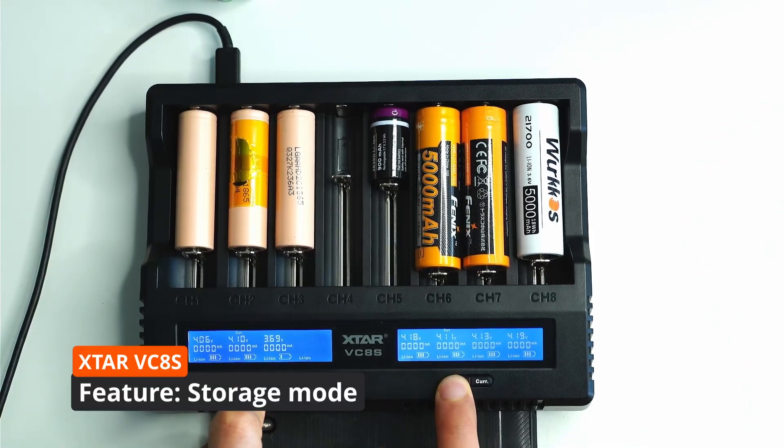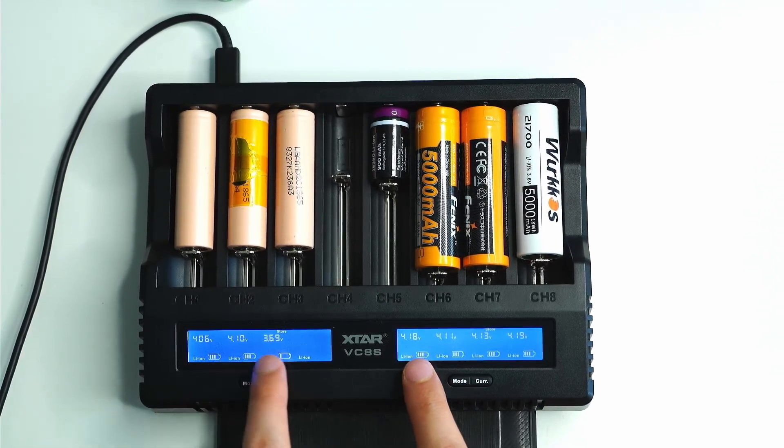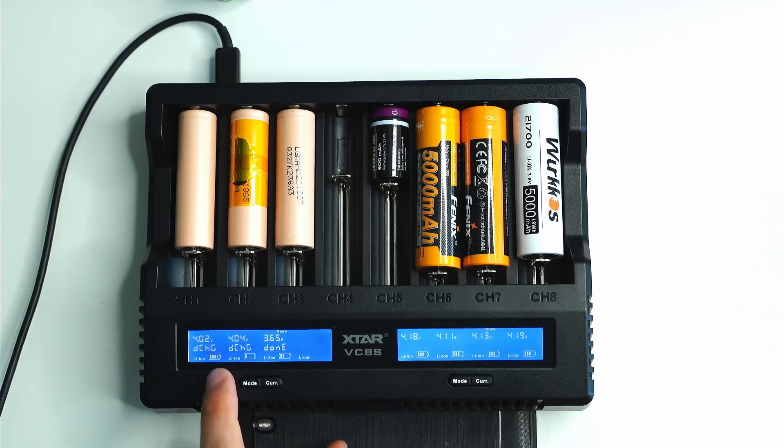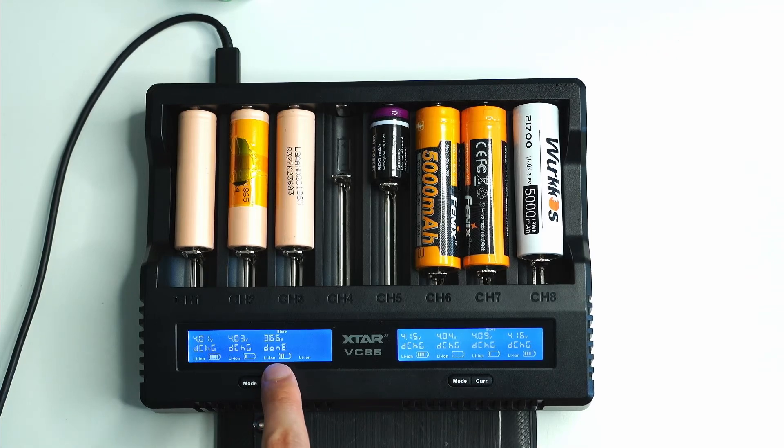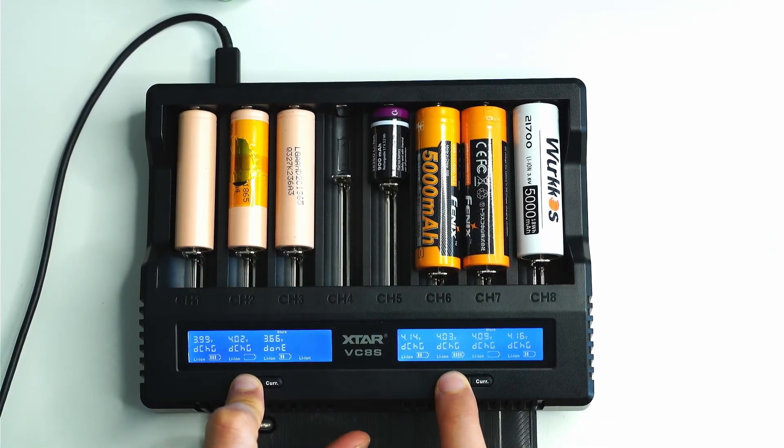Another mode is storage mode — press and hold the mode button, it cycles through grade and then goes to store. In store mode, the charger analyzes the voltage of all the batteries. It stores them at around 3.7 volts — if a battery is above 3.7 volts it discharges them, as you can see with one at 4.15 volts being discharged. If a battery is at 3.2 volts, it will charge it up to 3.7 volts. That's apparently the ideal charge state for long-term battery storage.